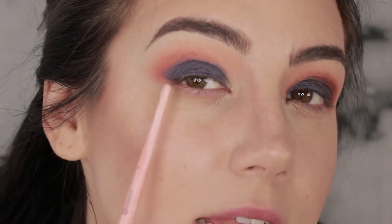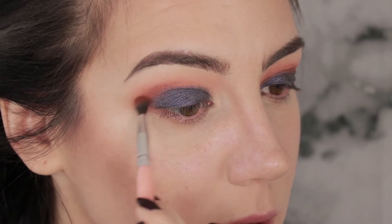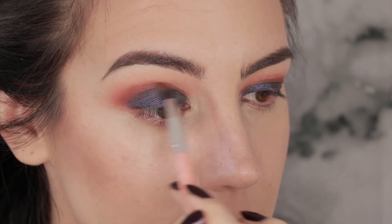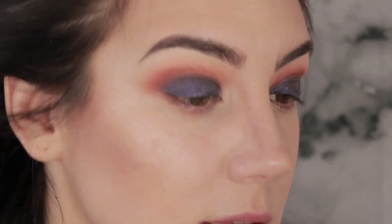Next I want to blend that lid color into the crease color, so I'm going to pick up a little bit more of Saturn mixed with this darker brown, Parallel, and bring that through the crease on a smaller blending brush — this is a BH number seven brush. Starting in the outer portion where I want it darker, then working inward to make it lighter. When in doubt, always put your brush down where you want it darkest first because that's where you deposit the most color.